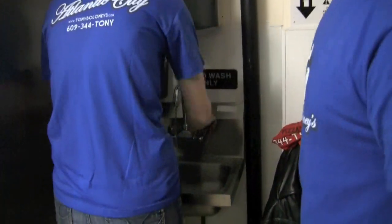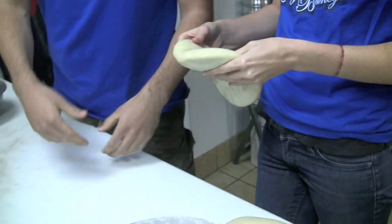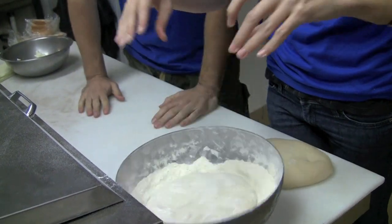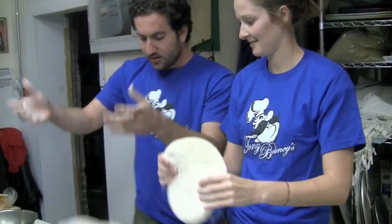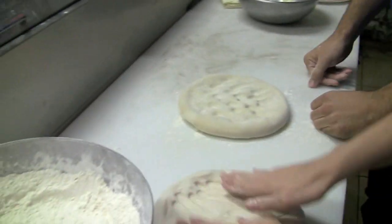Put your hands. Throw it right in the flat. That's it. Flip it over. Perfect. Put it on the table. What you want to do is you want to press it out with your hands.